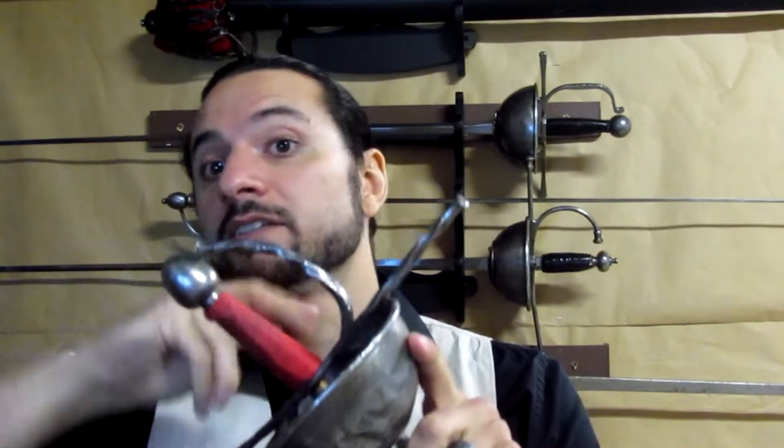The grip changes a bit during combat. The last fingers of the hand should open a bit or release their strength when you are delivering cuts and reverses, as we will see in the videos. And when we do a thrust, I recommend releasing the top fingers so we can play with the tip, while putting more strength with the bottom fingers so we hold the sword and it doesn't fall.